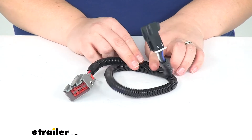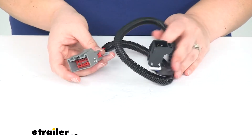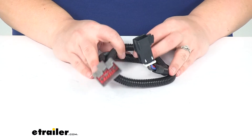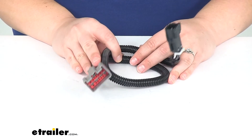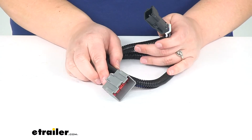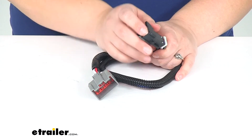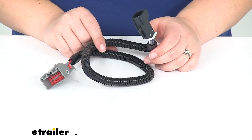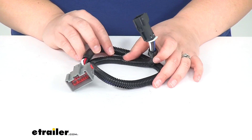It does come with a limited 1-year warranty from Curt. The wire gauge inside is going to be 12 gauge. It will work with brake controllers from Curt, but not with other controllers with pigtail wiring harnesses. That's going to do it for our look at the Curt Custom Wiring Adapter for Trailer Brake Controllers on the Ford Expedition.